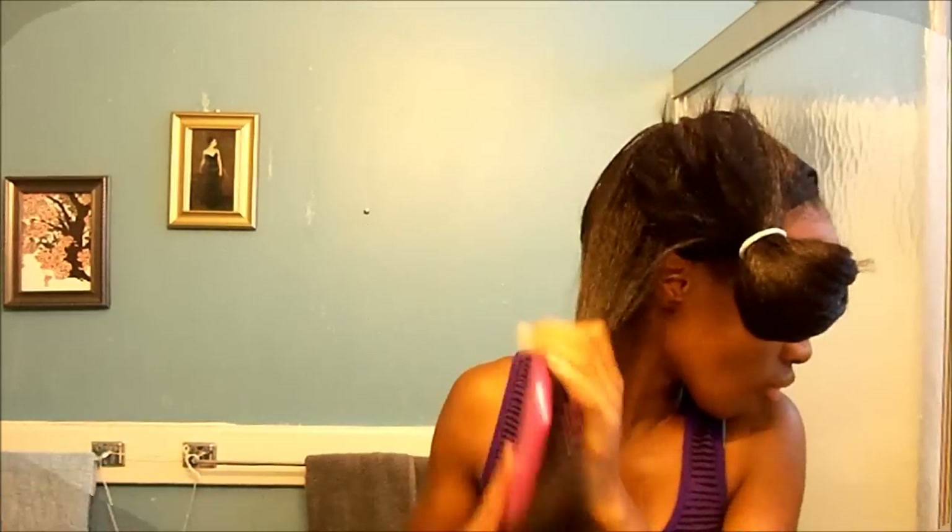My bathroom is loud — the vent is attached to the light, so I can't just turn it off. I'm just going to do a time-lapse video. This is my first time using this; I've never had a reason for it. I don't blow dry my hair that often.